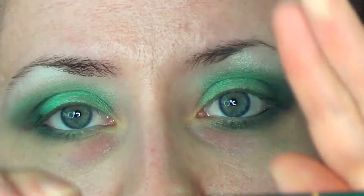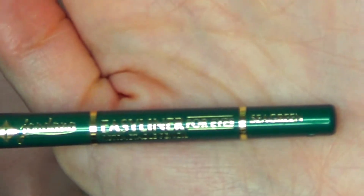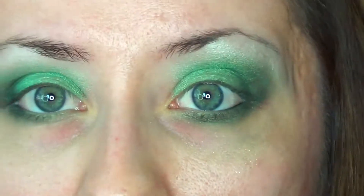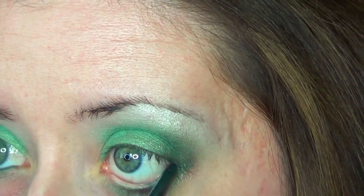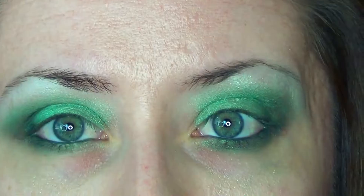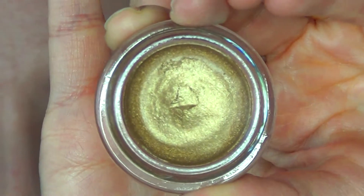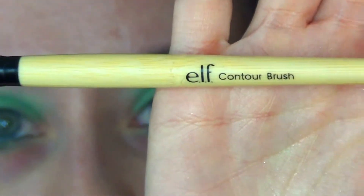Next I'm going to be taking the Jordana Easy Liner in the shade Sea Green and just applying this to my waterlines. Then I'm going to be taking the Maybelline Color Tattoo in the shade Bold Gold. I'm using an Elf Contour Brush and I'm going to go in and apply some of this to my inner corners of my eyes.